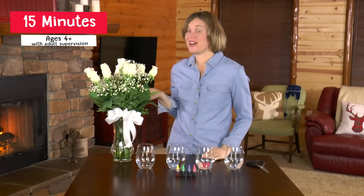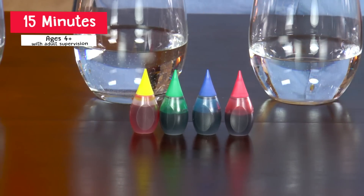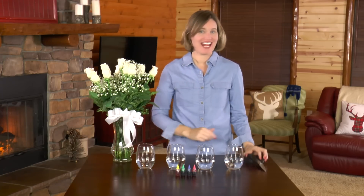Here's what you need: roses, obviously; yellow, green, blue, and red food coloring; four glasses filled a quarter of the way full of water; and scissors.